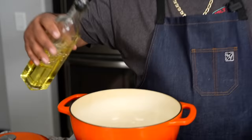I'm starting with a medium flame. I'm gonna go ahead and add some olive oil in the bottom here, just a little bit — not a whole lot, just enough to coat the bottom and get it going.